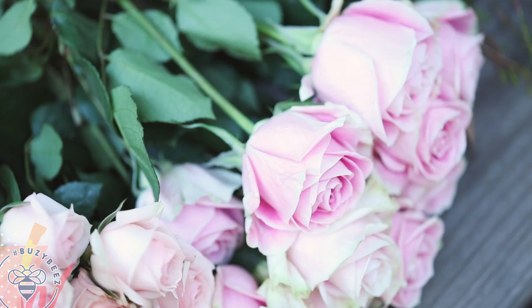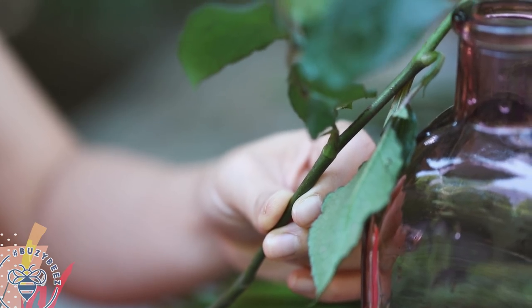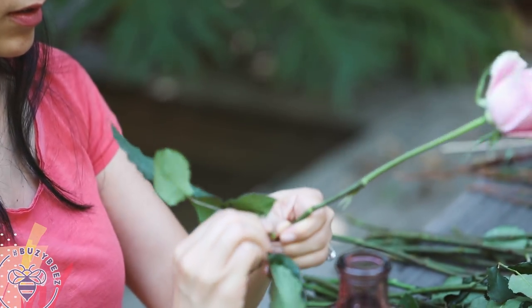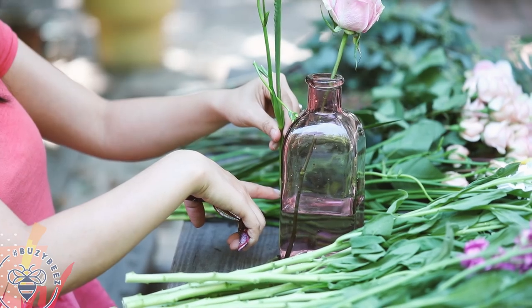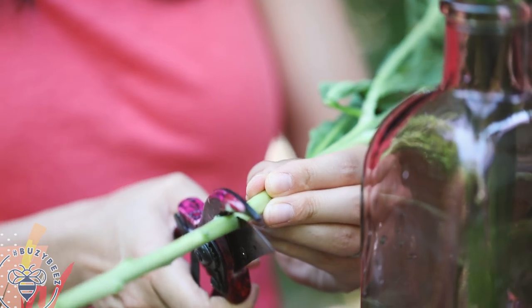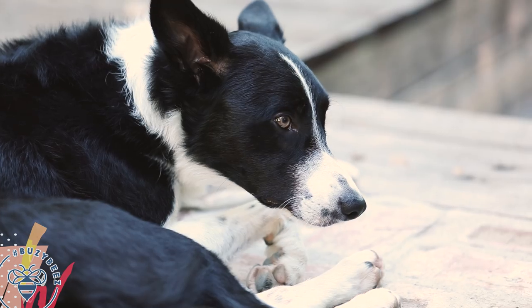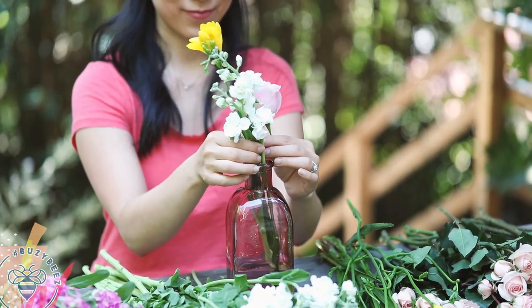Let's get right into how I did the centerpiece. First I grabbed this beautiful pink rose, measured it against the vase, cut it, snipped off the excess, and stripped the leaves — you want just a bare stem. I'll put it in the vase. Now moving on to the freesia, doing the same thing; I want this one a little bit taller just to create a little height. Now some white stock to fill — I'll cut off the end, remove the leaves, and add it to the vase.